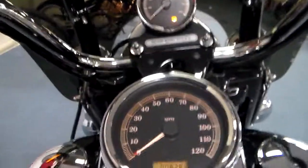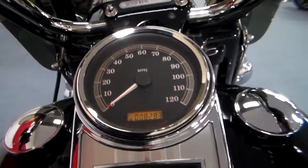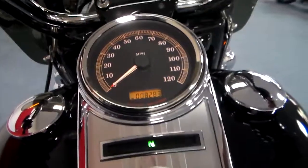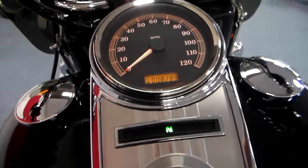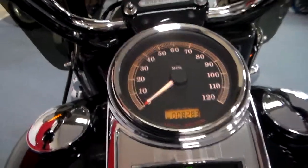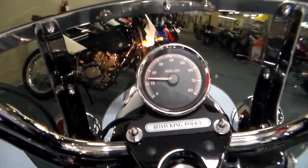Let's see if we can start her up here. Of course I've got to find the start button. Now that's a Harley sound — oh, you've got to love that. It does have ABS — what you see flashing there, it's ABS.